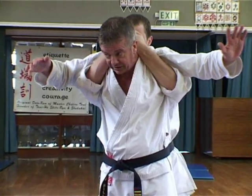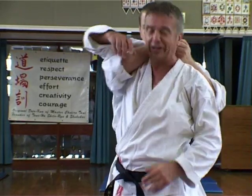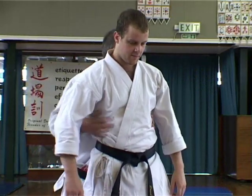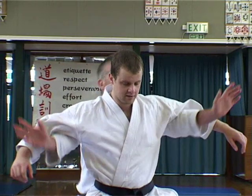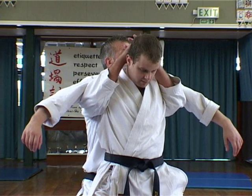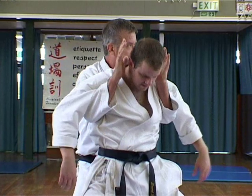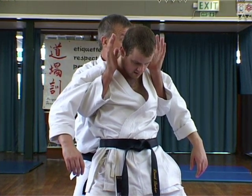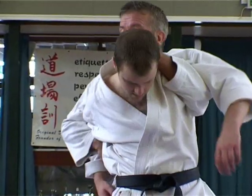Do you know what a half Nelson is? Not quite — let me show you. So a full Nelson is lock your hands together like that, top of the head, tuck your elbows in, press the hands on. A half Nelson is one hand on, one hand around.